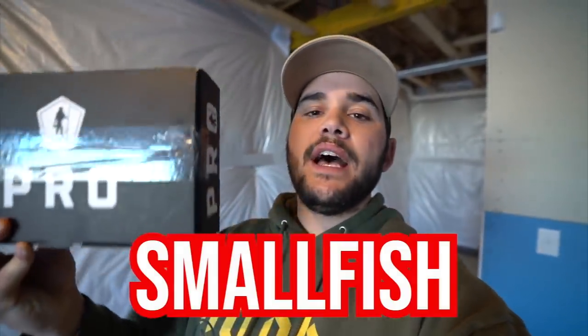Before we get started, huge thanks to today's sponsor, which is Mystery Tackle Box. If you guys don't know what Mystery Tackle Box is, they send these delicious succulent baits to your door every single month. If you want bass, panfish, or ice fish, they've got a bunch of different types of species. This right here is the bass box. If you want to get your own Mystery Tackle Box, you can get it for as low as five dollars using promo code SMALLFISH — click the link at the very top of the description.